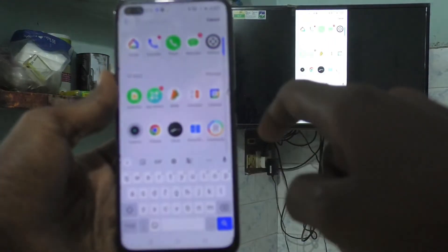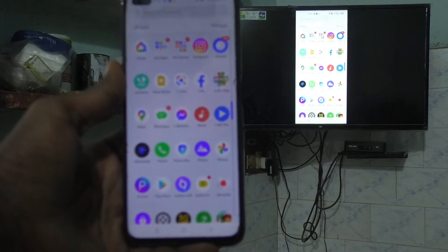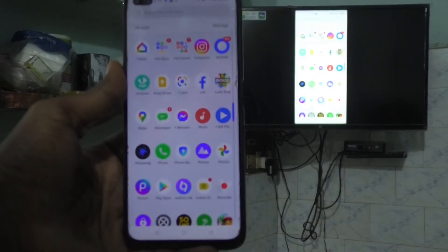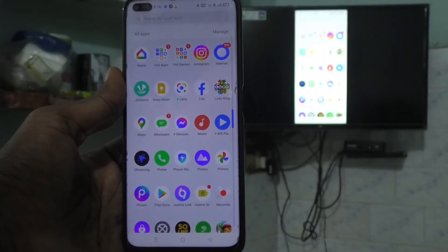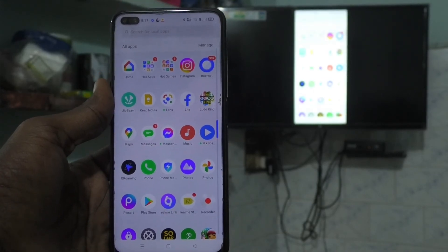As you can see, my phone screen is exactly on the TV. So in this way, you can easily do screen mirroring in Realme 6 Pro with any Android TV. That's all friends, thanks for watching, bye!